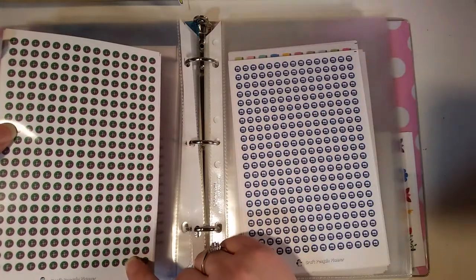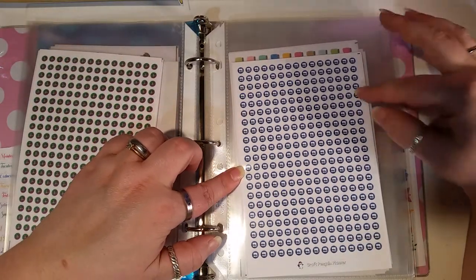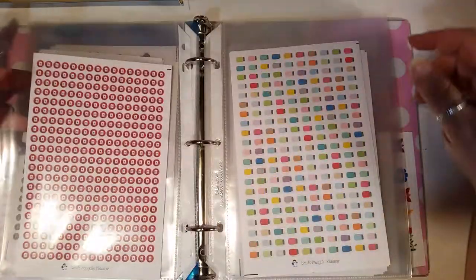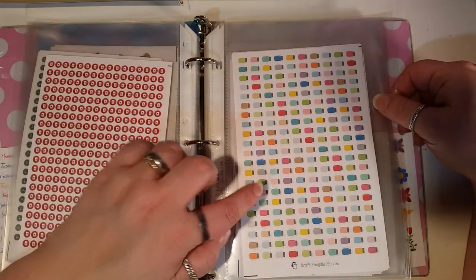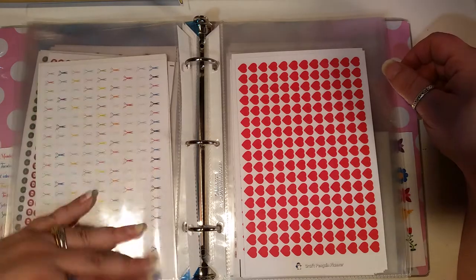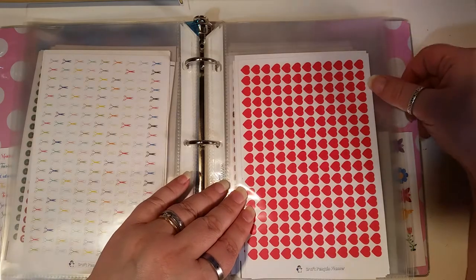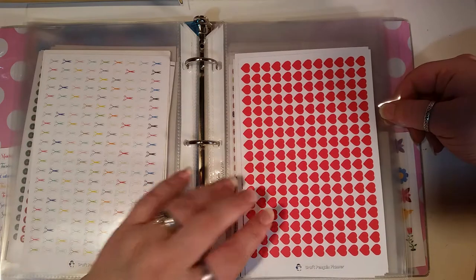Then my camera sticker for when I do YouTube videos, my Facebook sticker for when I post on Facebook — though those are no longer offered in the shop. Then here is my YouTube sticker for posting YouTube videos. Then I have my Mason jars for when I'm canning in the summer and fall. Then hair cutting scissors — my daughter's a hairdresser and she uses these to mark haircuts in her planner. And then we have the hearts for different things — date night, decorating, or personal reasons.